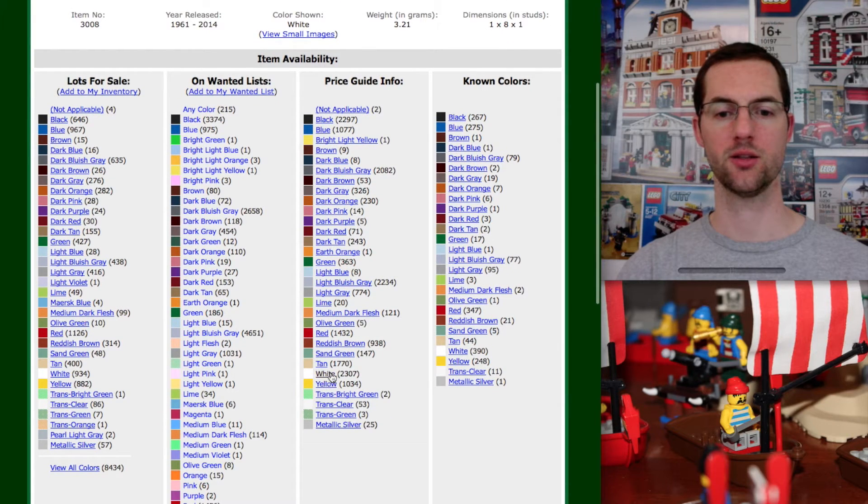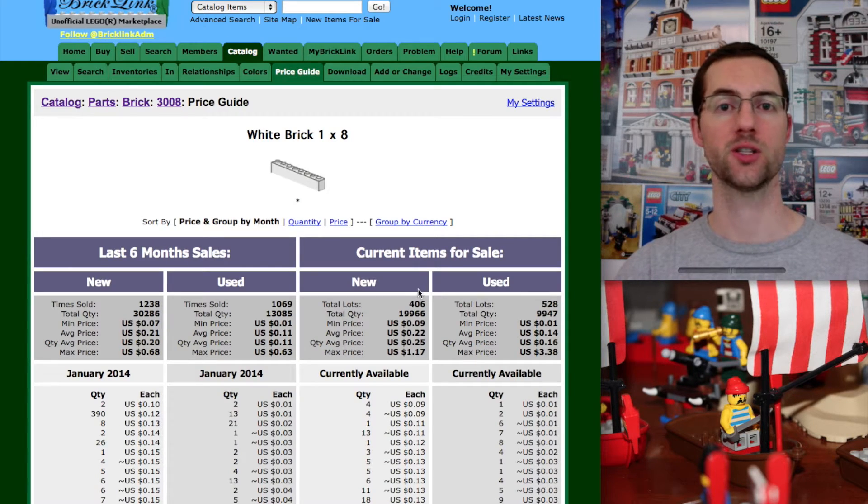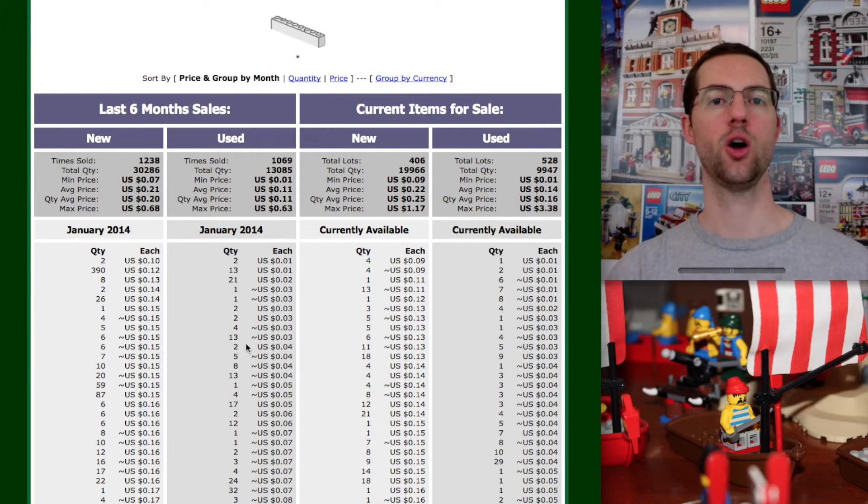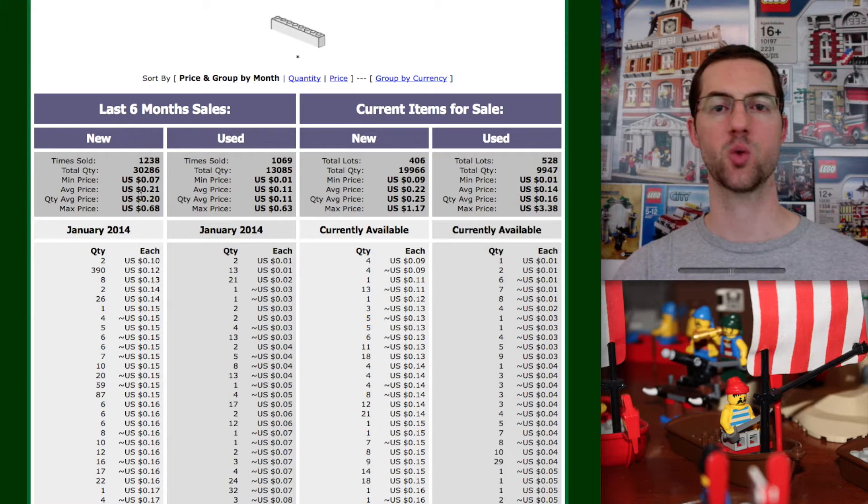So let's click on white, and that's going to show us what this brick normally sells for — the average of what it's selling or what it's for sale at right now. For the last six months we can see the sales data: times sold — it's been sold 1,238 times — average price 21 cents, and it's going to show you each and every sale right there. That's for the new, and we also have for the used — it's been sold over a thousand times. This is current items for sale. With all this information, we can know that a new 1x8 brick average price is 21 cents.